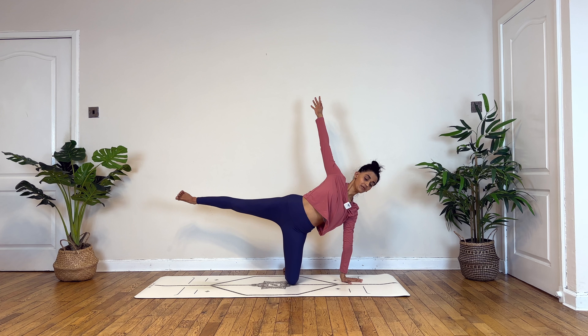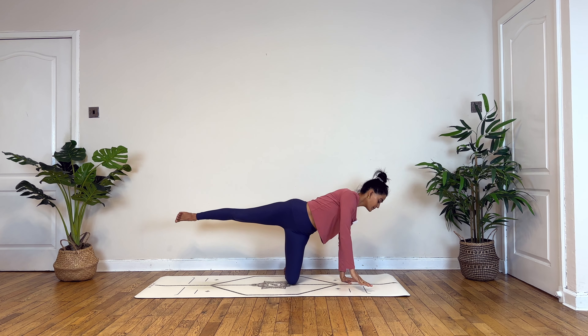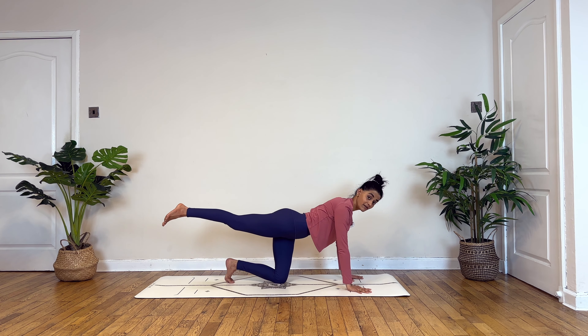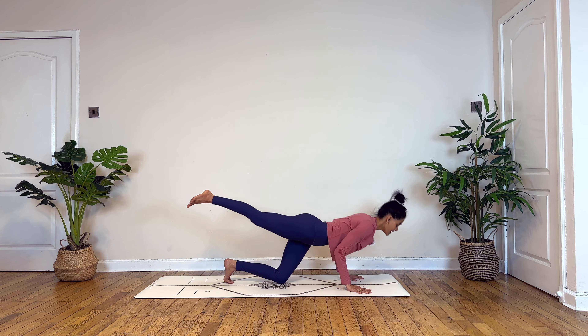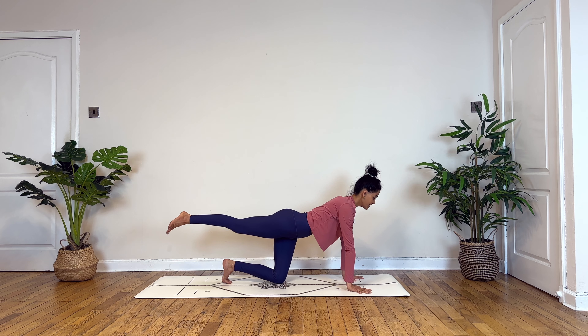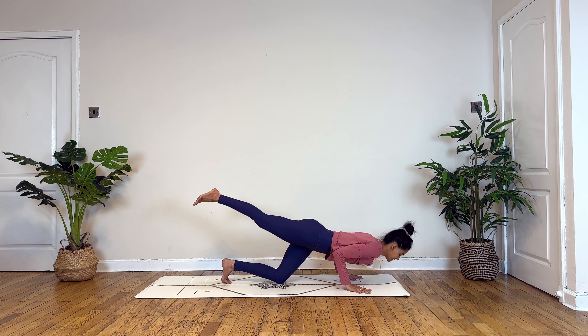Inhale, slowly rolling back to center. Gently placing your palm down to draw your right foot up. This time taking your right palm down, draw your left toes in. Please be careful of your left knee here. Take a deep inhale. Exhaling, chest and chin down.